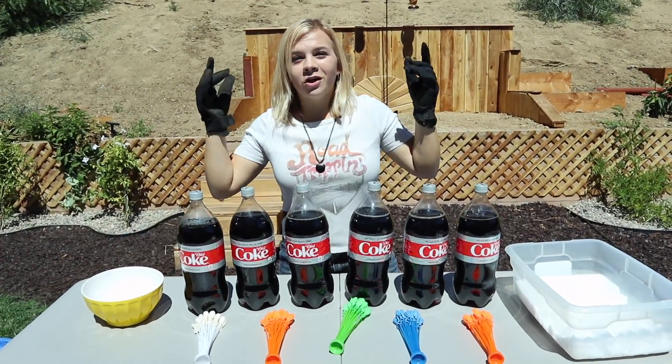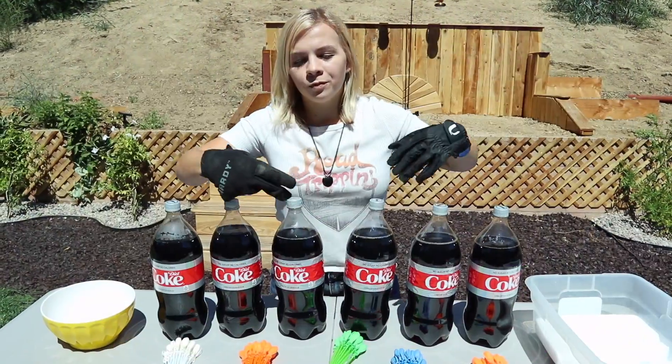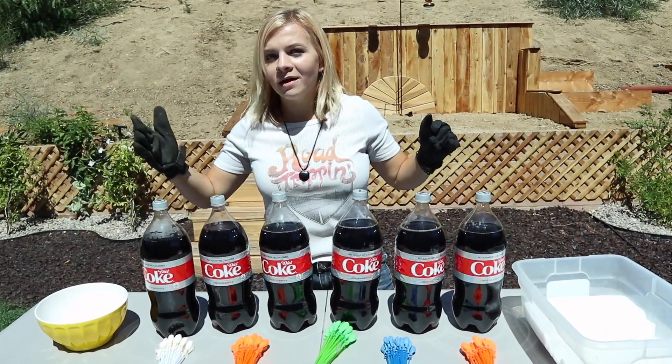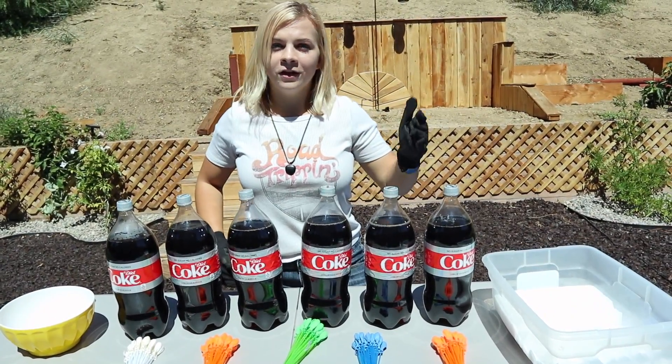Today we're doing Diet Coke and dry ice versus Diet Coke and Mentos, with a really fun twist — we're gonna be seeing what these do when we attach water balloons on them. Make sure you guys comment hashtag science! Leave a poll vote: do you think the Coke and Mentos or the dry ice and Coke will do better filling the water balloons?